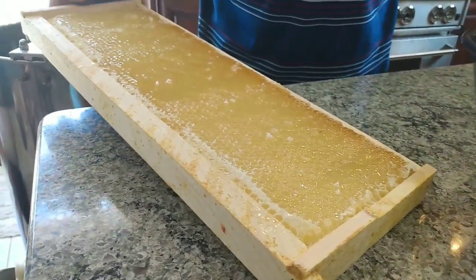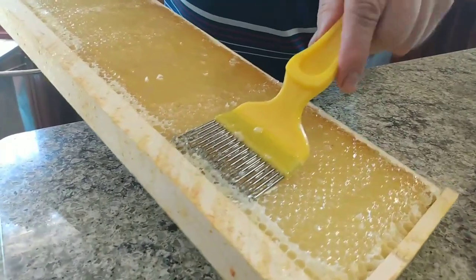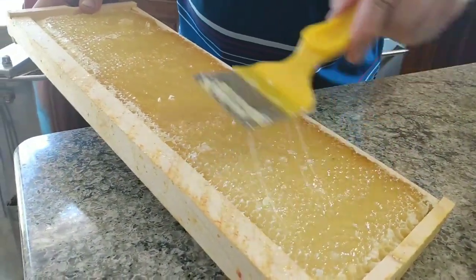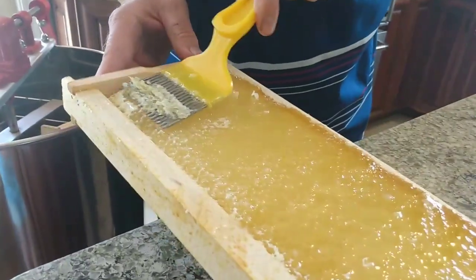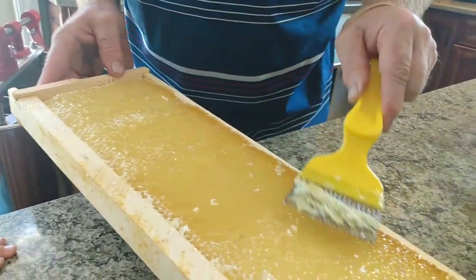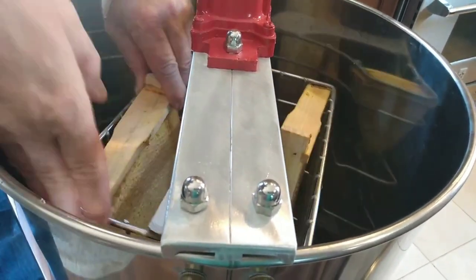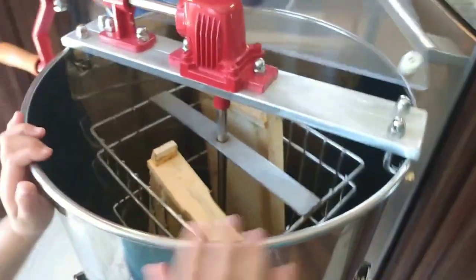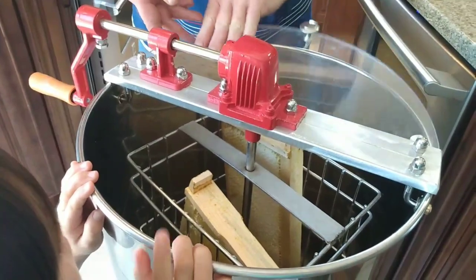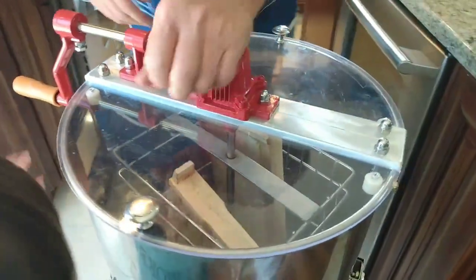We got most of it — we'll just take the pick again to get a little bit up at the top. We don't need to get it all; the bees will clean it up. Now we're going to put the frames in the extractor, leaning in opposite directions to offset each other for balance. We'll put the lid on — okay, Quinn, you can start cranking now.